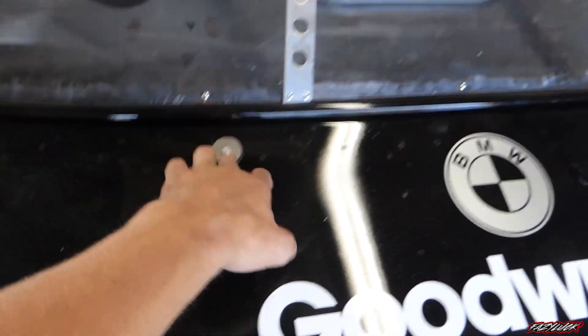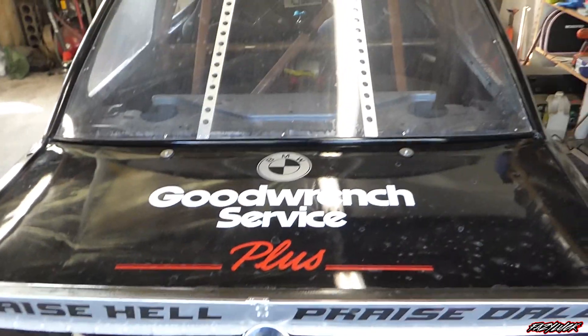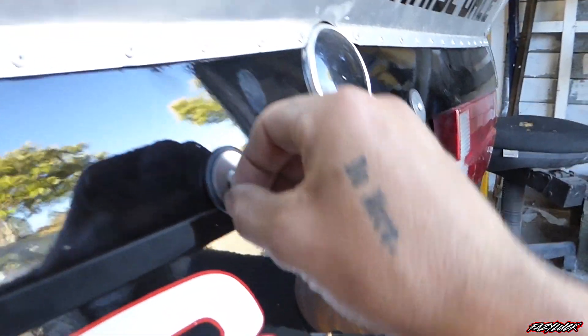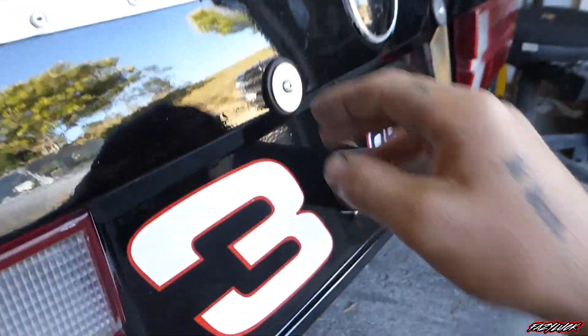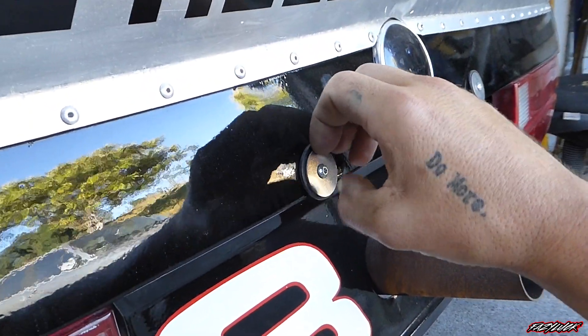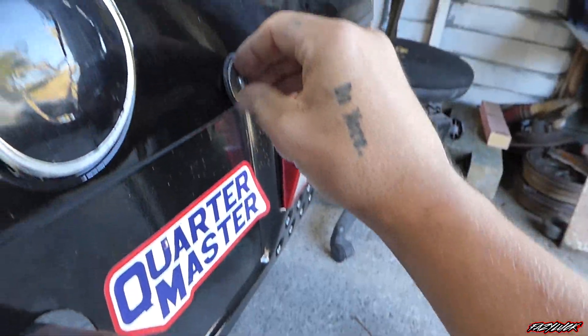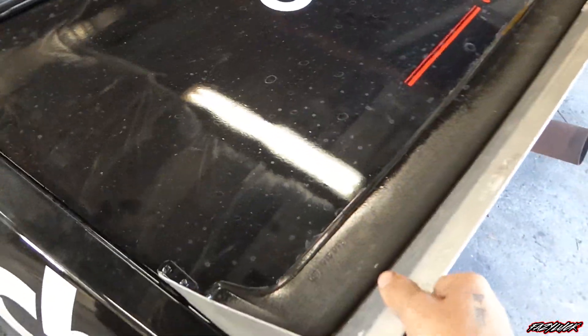I'll show you how I ended up tying the boot lid down. I didn't have any clips, so I've run some rivnuts in here — two rivnuts here where it was actually tech screwed on before — but thought I'd do it a bit tidier. I'm using M5 rivnuts with a stainless panhead washer and a rubber washer off roofing screws. They work perfectly — a nice cheap way to fix it down for now, and it's pretty solid.